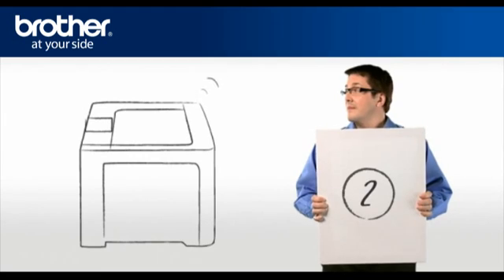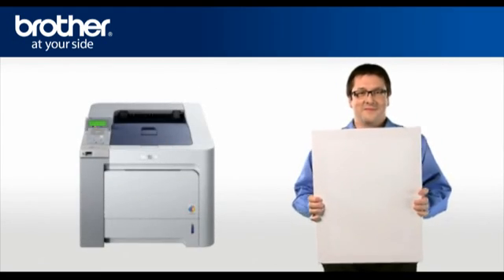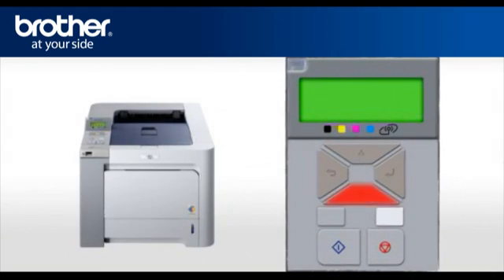Step 2: Activate the wireless card of your Brother printer. Scroll to LAN or Network and press OK. Select WLAN and press OK. Scroll and select Set to Default, press OK, then press OK again. Scroll and select WLAN Enable, press OK. Select On and press OK. Your wireless card is now activated.